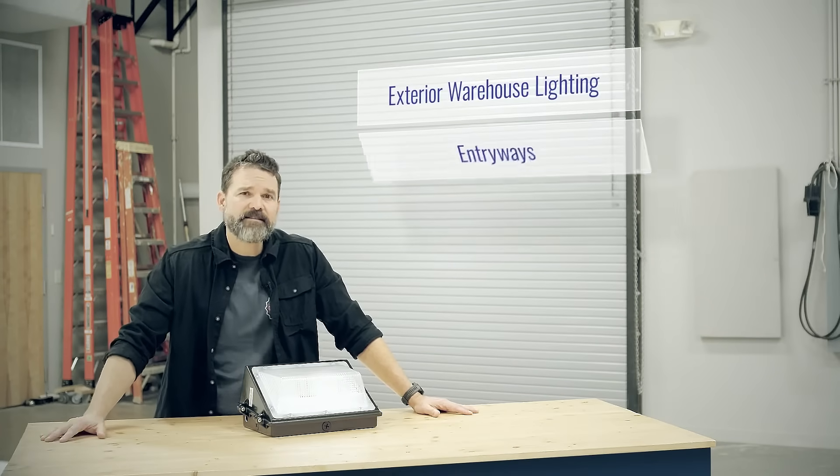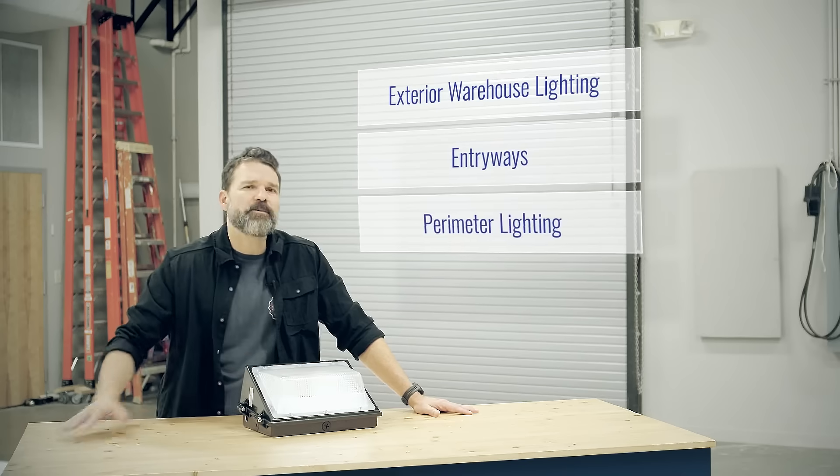These fixtures are great for exterior warehouse lighting, entryways, perimeter lighting, anywhere you want to beef up security.